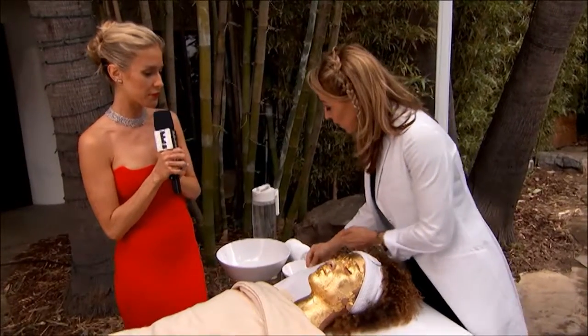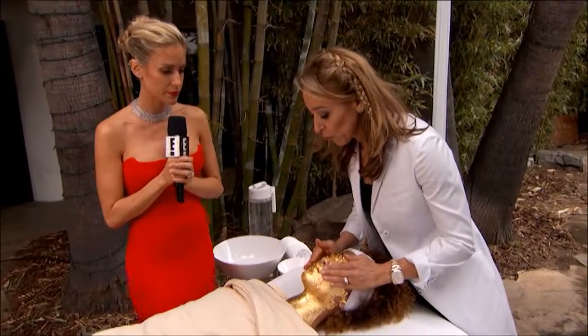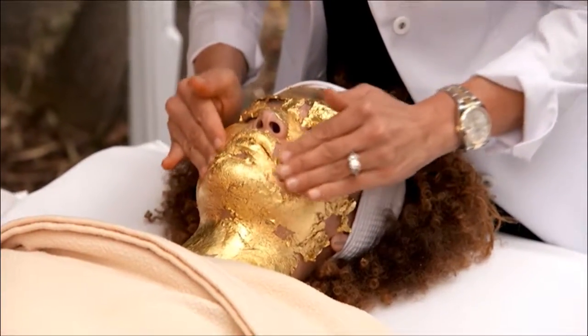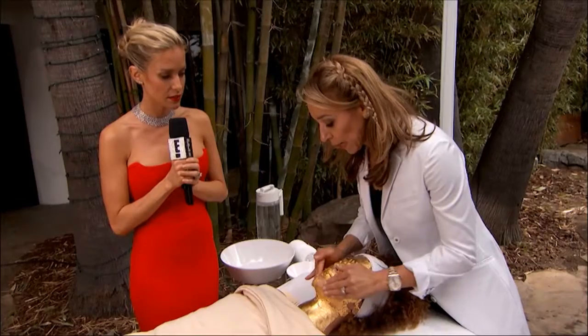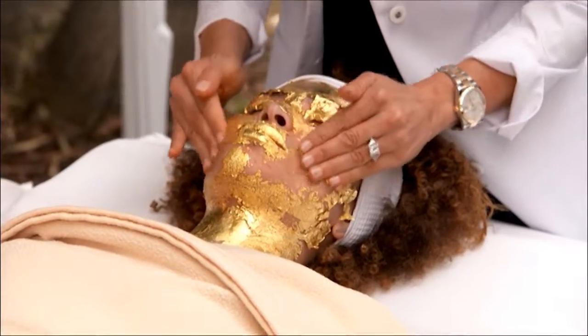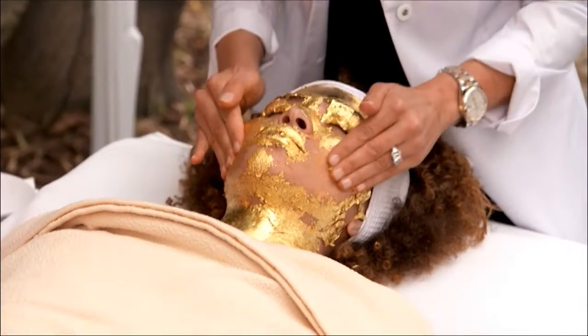We have here 24 karat pure gold. I'm massaging the gold into the skin, and by doing that I'm actually going to lighten her skin, stimulate more collagen and elasticity, and it's going to hydrate as well. That's amazing.